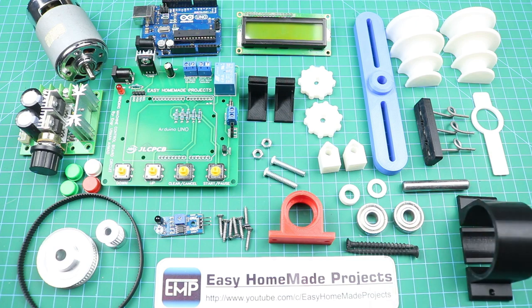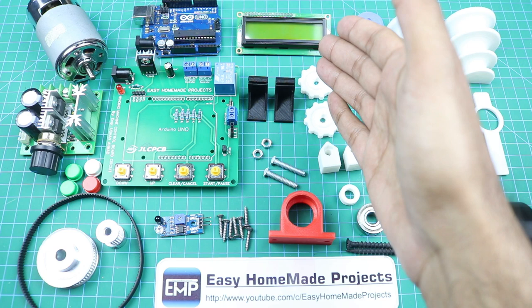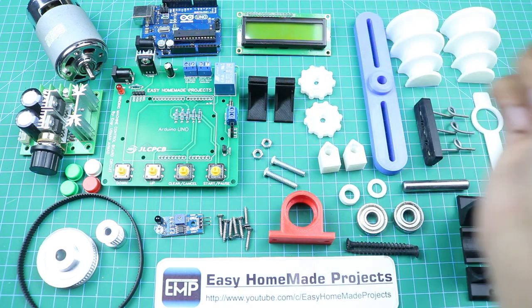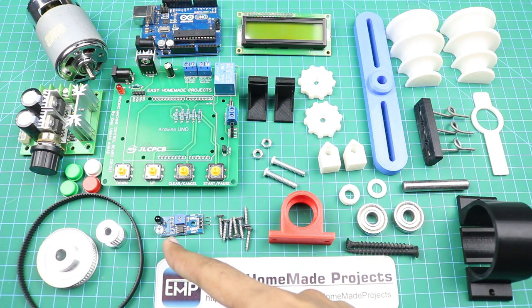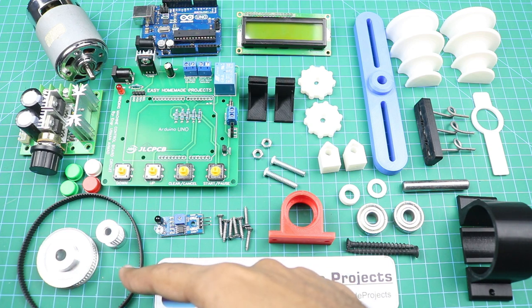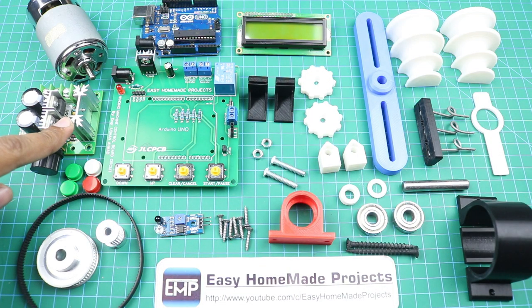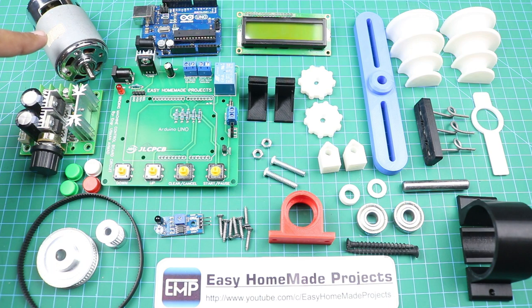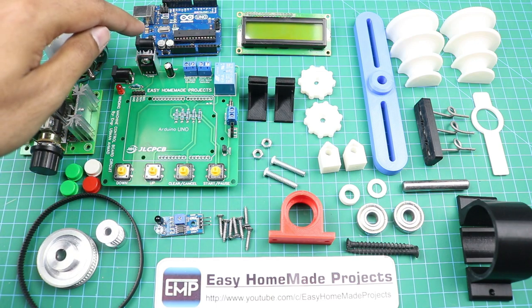The bearings are 608Z type. Here is a small 8mm shaft, a bearing holder, and LCD holding brackets. This is a 16x2 line LCD. Here are two long screws and some small screws. This is our infrared sensor, a 20-teeth pulley with a 5mm hole, a 60-teeth pulley with an 8mm hole, a timing belt, caps for the buttons, a DC motor speed controller, a 775 low RPM 12V DC motor, our control board circuit, and this is Arduino Uno.